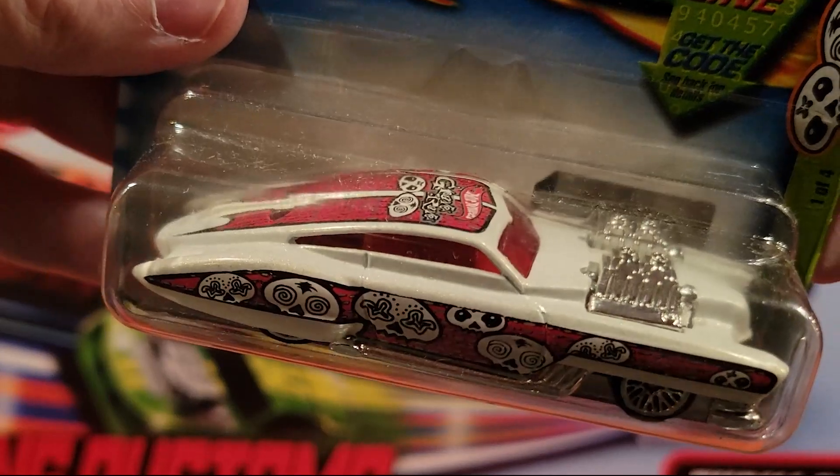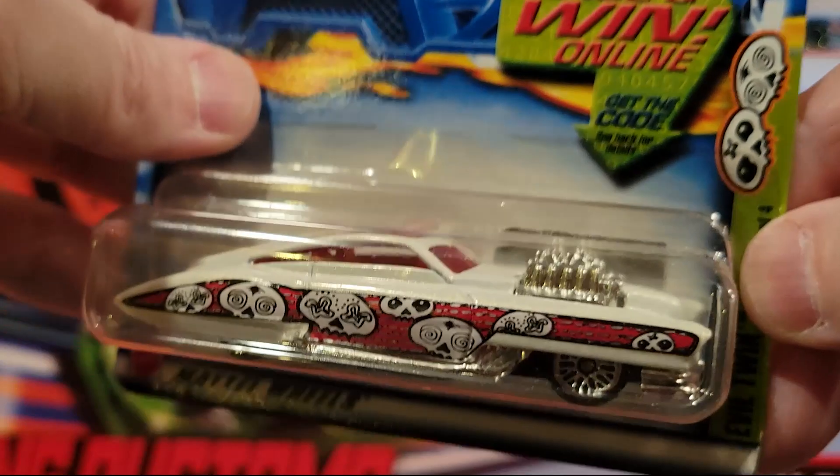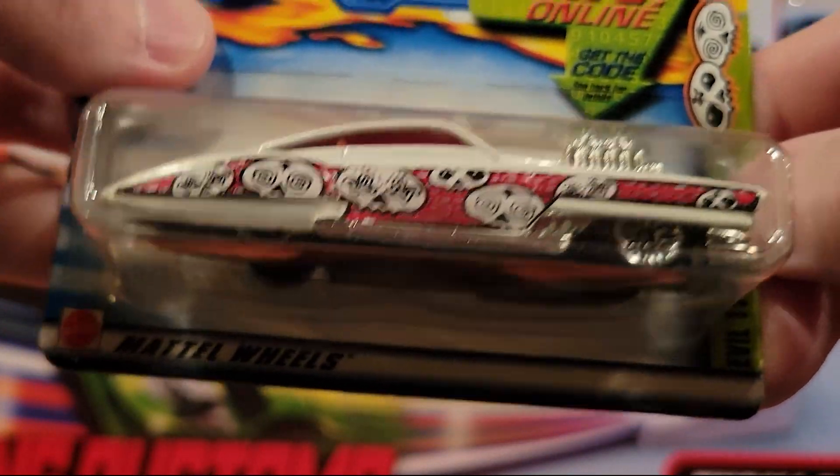Evil Twin — definitely not one of my favorites. Plastic base, metal top. Sometimes they have cool paint jobs though, and this one's got a decent paint job on it.